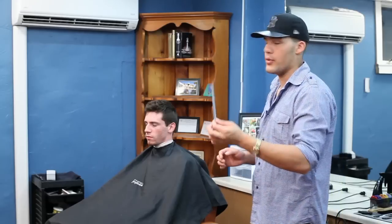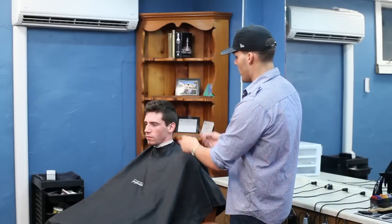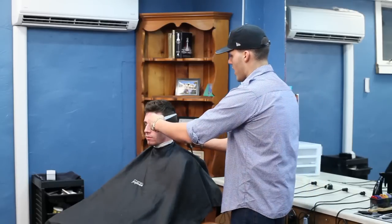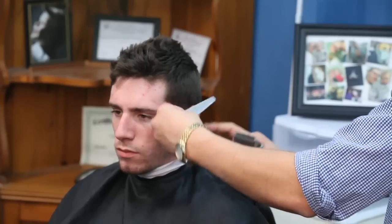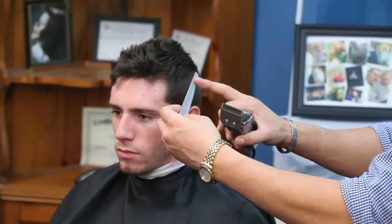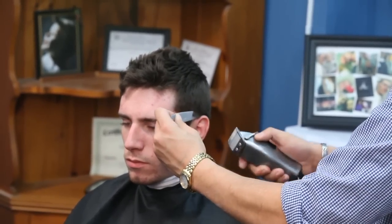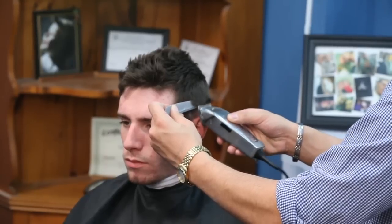So this taper comb I would generally use especially for around the ears. I would use the smaller part of the taper comb to get under the ears, and then you want to go up with it, like so.